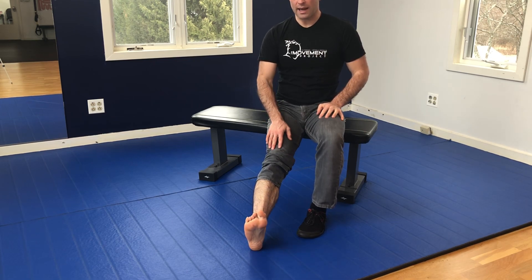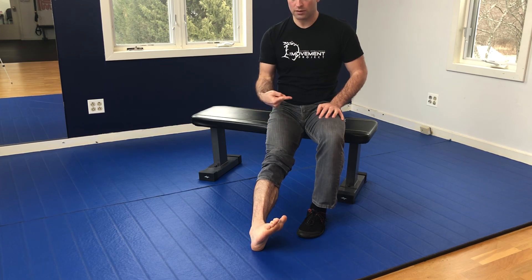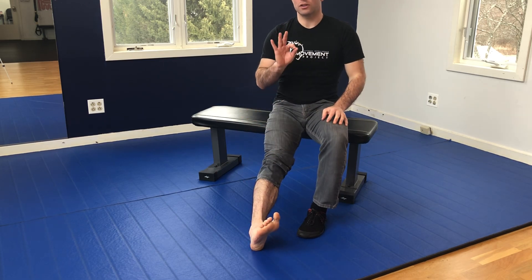Dorsiflex the ankle — meaning toes towards forehead — then take the ankle into inversion, so it goes inward, without the toes curling. When you invert the ankle, you should feel a little bit of a stretch on the outside of the ankle. That's a good thing.